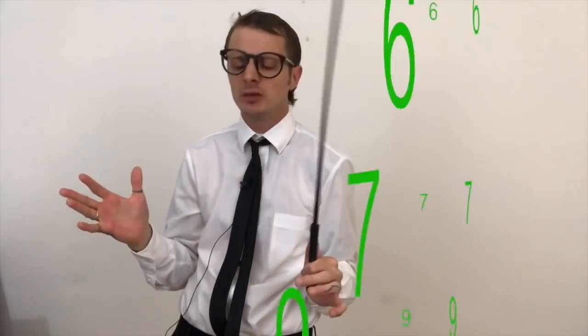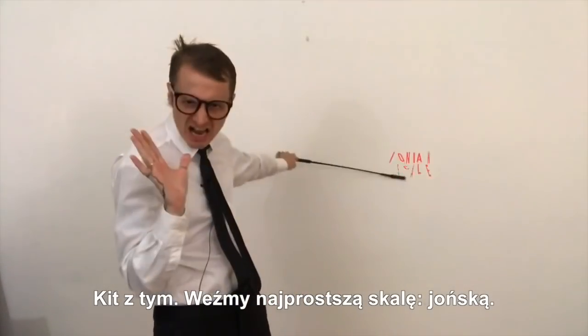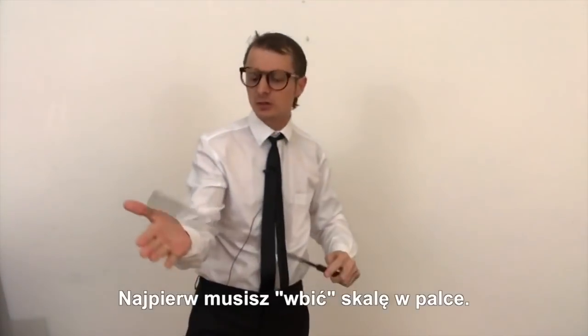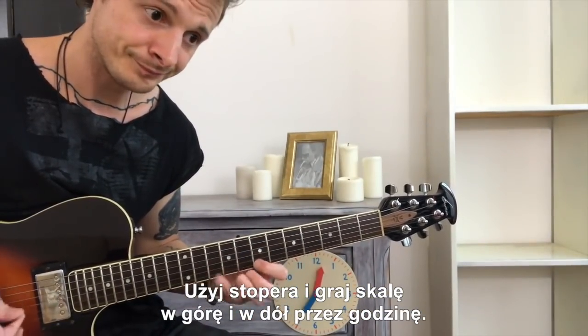My method is very schematic. I rely on numbers — if it wasn't for that, I wouldn't be sure I really know the scale. Anyway, let's take the simplest scale, the Ionian scale. First, you need to stick the scale into your fingers. Use the stopwatch and play the scale forth and back for one hour.